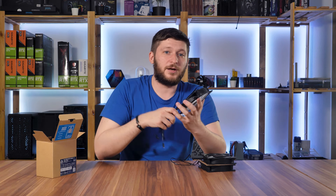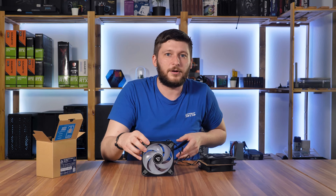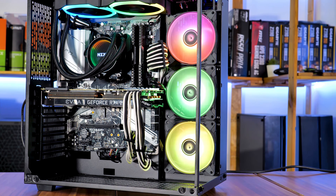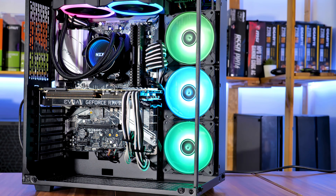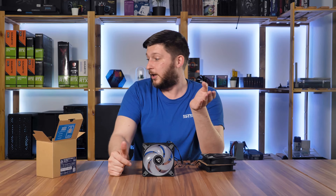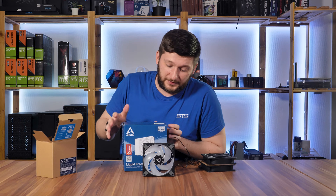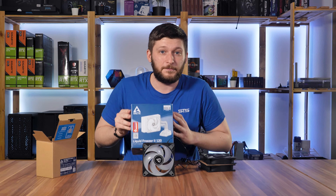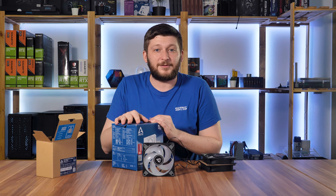That should sum it up for the Arctic P12 ARGB 0dB. I'd like to thank Arctic for providing these fans and I hope you enjoyed the video. If so, leave a like and subscribe so you don't miss the next Arctic review — because they also sent over a Liquid Freezer II, so I'll finally have my baseline water cooler to test. I can't wait — see you next time!